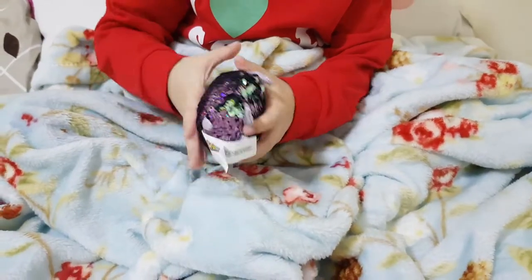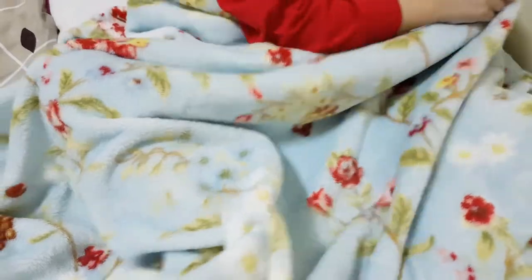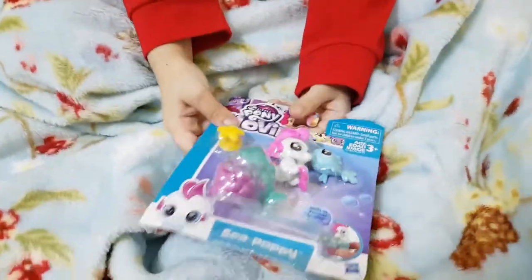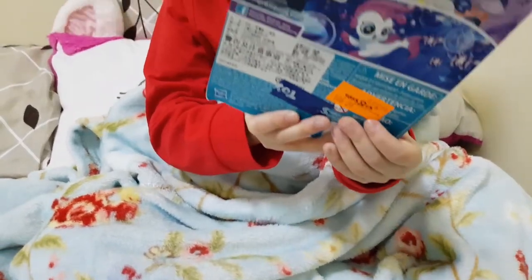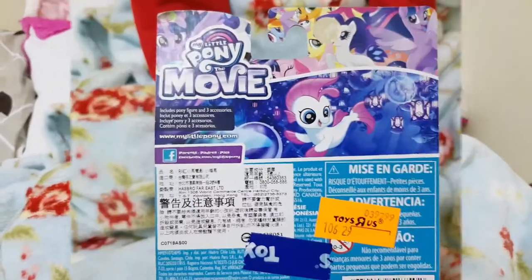Kids, now the second surprise. You just got this. It's a My Little Pony mermaid. I do not have a sea puppy mermaid of My Little Pony.